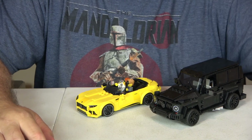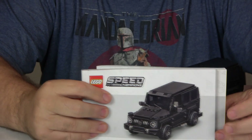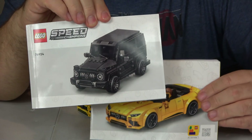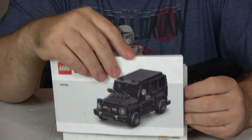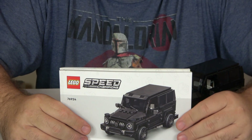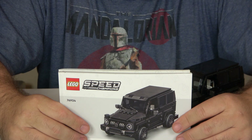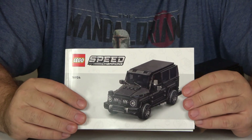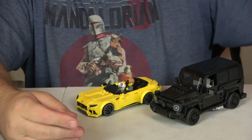Ease of build. This set came with two booklets, one for each car, which is pretty normal. There are 149 steps with the G63 and 88 steps with the SL63, for a total of 237 steps — that's a little less than four pieces per step, which isn't very hard. There wasn't really any part of it where I thought, 'Oh my goodness, I can't see what I'm doing.' It was actually a pretty easy build. I'm going to give ease of build an eight.